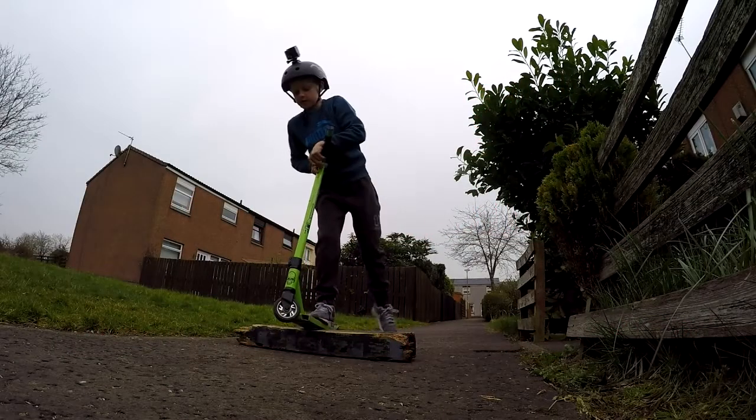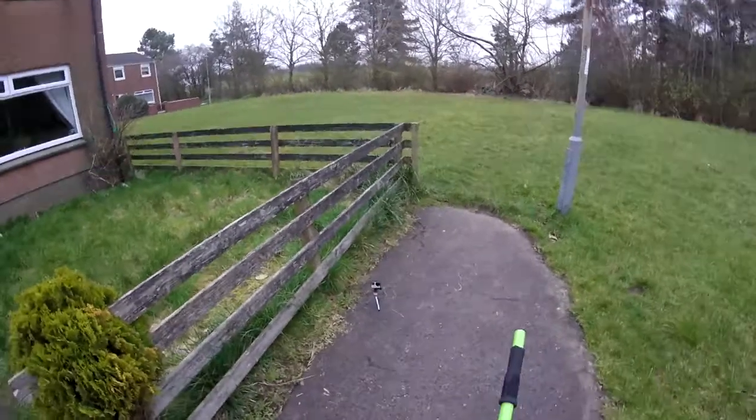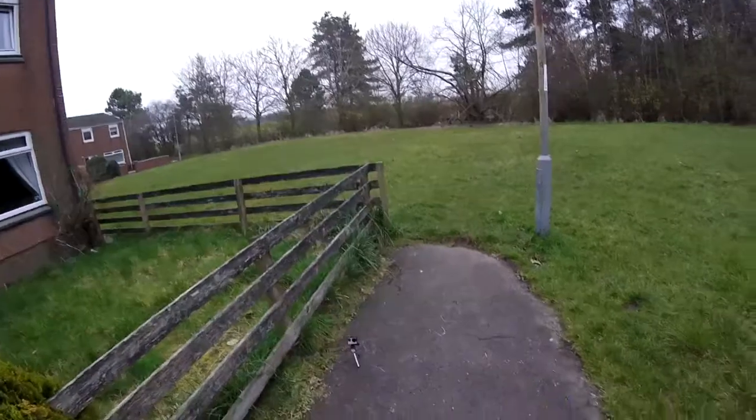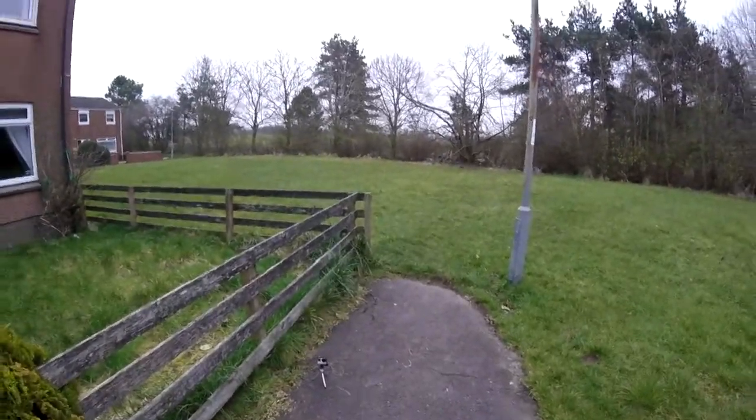Hi guys, back again with another video. But if you notice something different, I'm using GoPros. One's a Hero 4, one's a Hero.